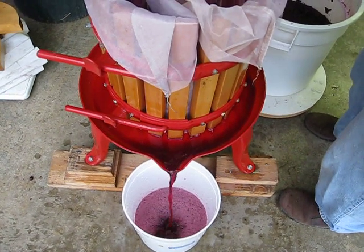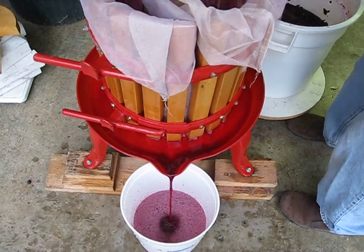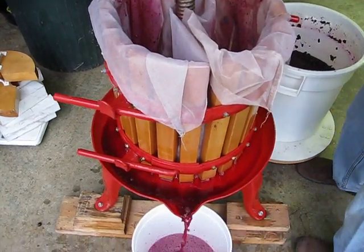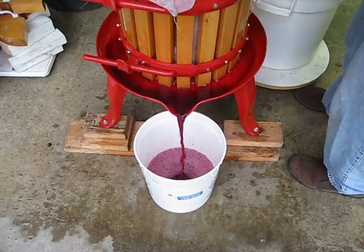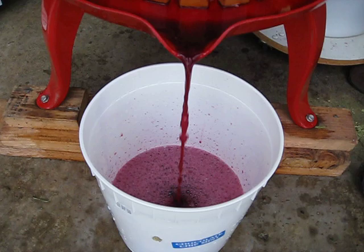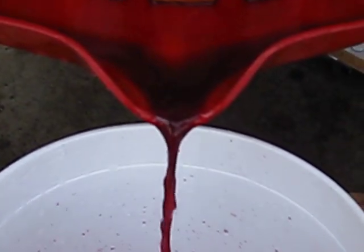You can still make white wine from red grapes — you just do it quickly as opposed to letting things hang out for a week. That there is Zinfandel, or red Zinfandel. It's a nice, pretty grape juice color.